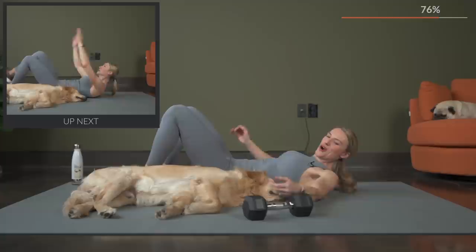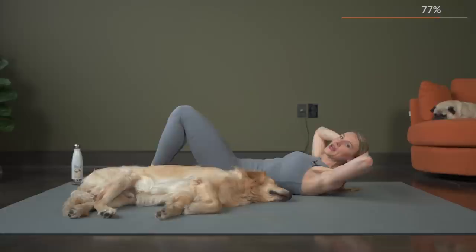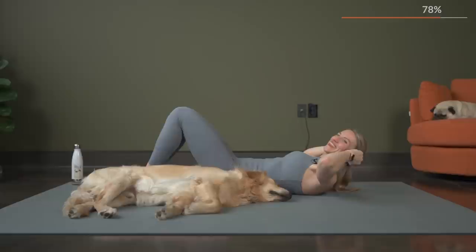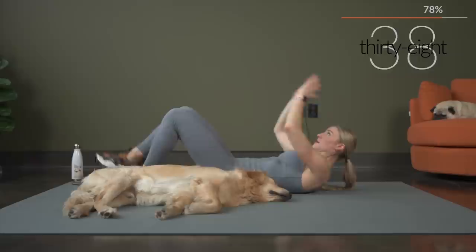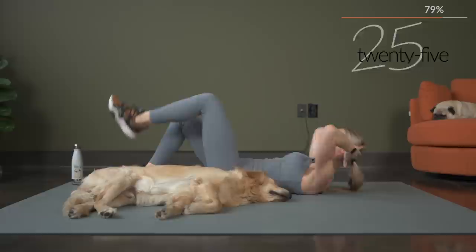We'll get the dumbbells out of the way. For this marching crunch, if you start to feel it in your neck, you're just going to bring your hands behind your head and you can add the feet as you march out. We've got five seconds — get those hands ready to clap and let's begin. Exhale with the crunch, get the shoulder blades up. To really activate those ab muscles, think about minimizing the space between your rib cage and your hip bones — really sit it up, crunch it out. If you feel it in your neck, bring those hands behind and march those legs out.